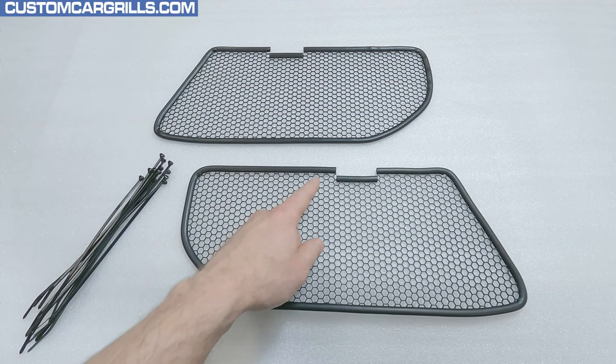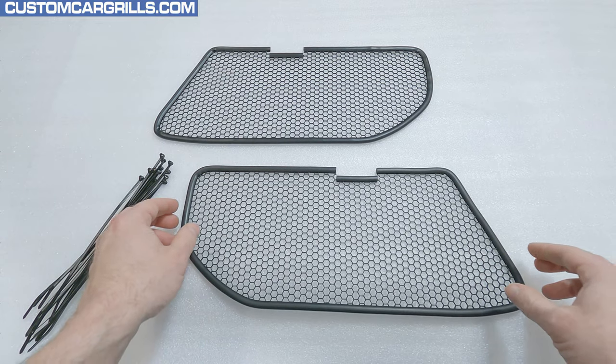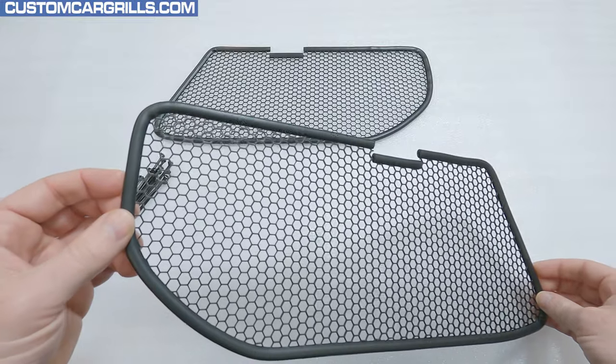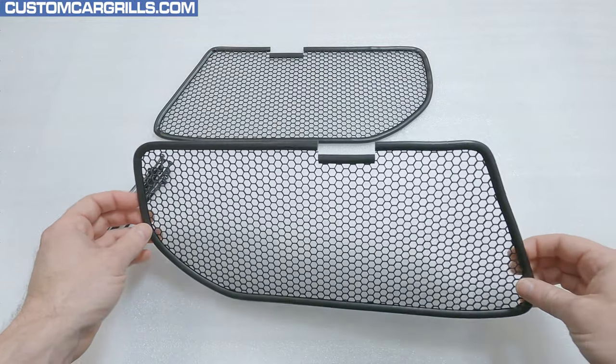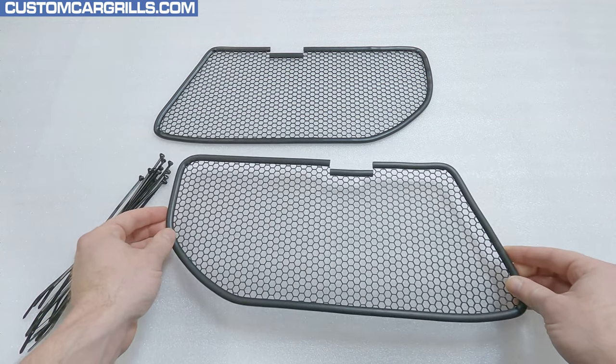We have pre-installed a soft rubber trim that lines the outer perimeter of the mesh. The mesh is a high airflow quarter inch hexagon design that offers great protection from small debris. There's also a notch at the top edge to accommodate a tab in the bumper to give you a perfect fit.